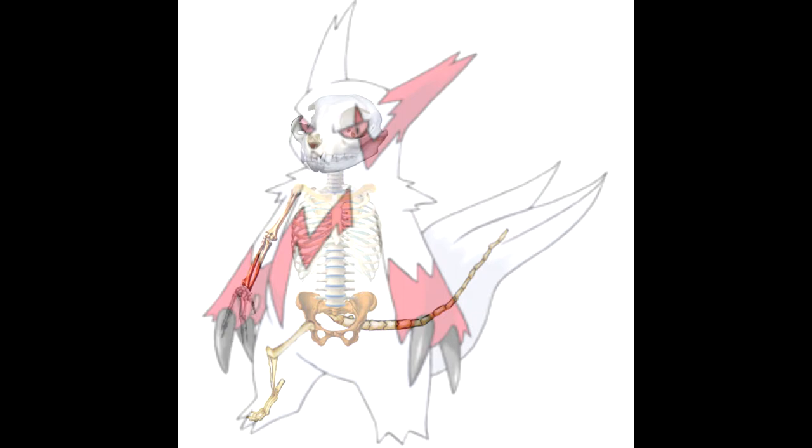Here is our Zangoose skeleton overlaid with a translucent image of Zangoose — I think that's the official Ken Sugimori art. You can see I only did the right forelimb and hind limb, because things tend to get tricky when you try to mirror image bones, especially with Zangoose's left foot where the toes don't line up. Realistically the other side would look basically like a mirror image. As you can see, it is mostly a human skeleton with the exception of the leg, the tail, and the skull.